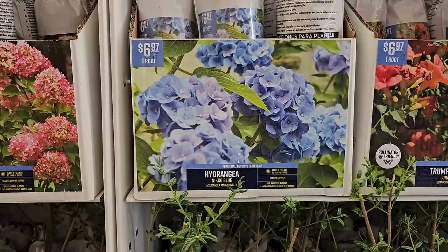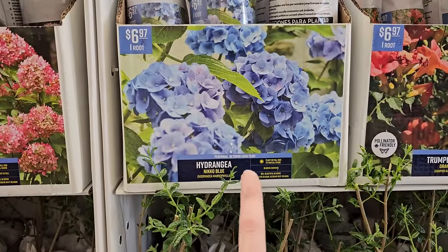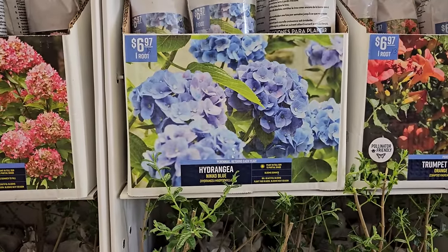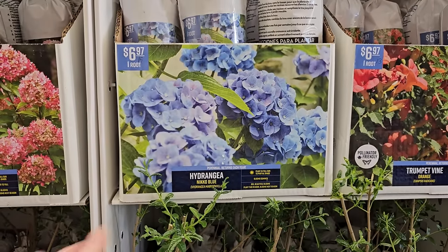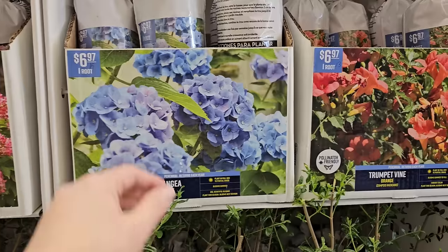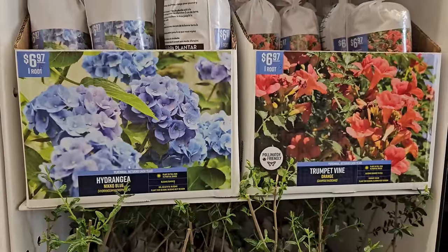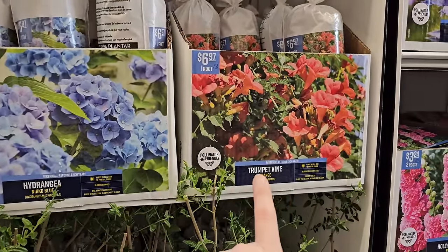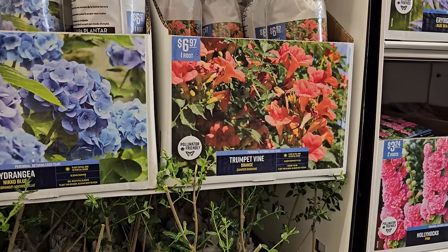Here is the macrophylla type hydrangea we talked about — the variety is Nico Blue, a very traditional common variety. These get quite big, and to get blue hydrangeas you need acidic soil. If your soil is more acidic they'll lean blue; if you have more alkaline soil they'll lean more purple or pink. That's the color mystery with this variety of hydrangea. These are $6.97 for one root. And some trumpet vine — I would caution you against this as it can be a little invasive, though it depends on where you're located. One root for $6.97.